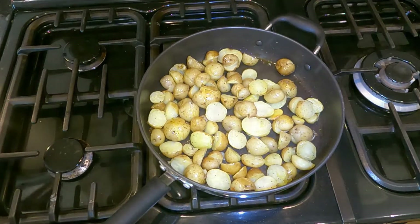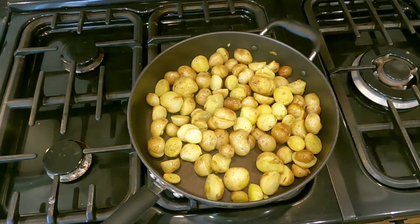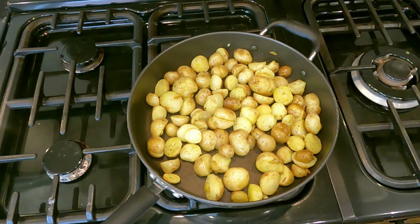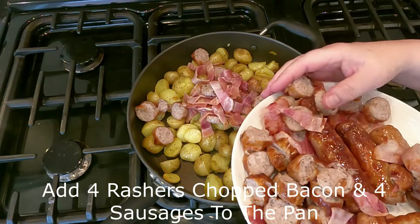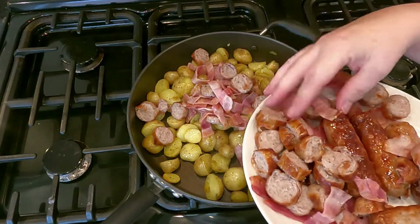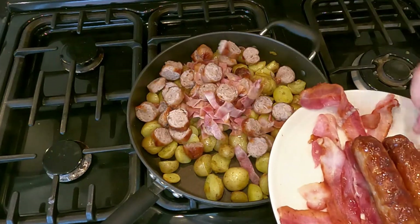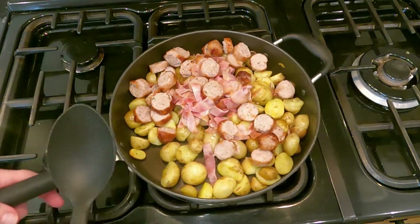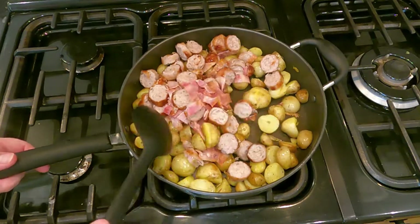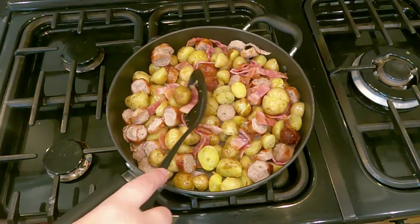When your potatoes are starting to colour like these ones are, it's time to add in the bacon and the sausage. I'm just going to put in some chopped up bacon and some chopped up sausage — yes, there's a lot, but I'm doing a lot of meals. What that will allow is for the flavours from the sausage and bacon to go into the potatoes. At this stage you need to use a spoon unless you're very adept at tossing. Let that sizzle in for a bit.